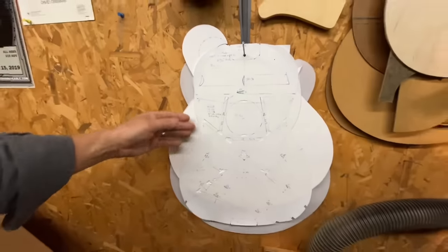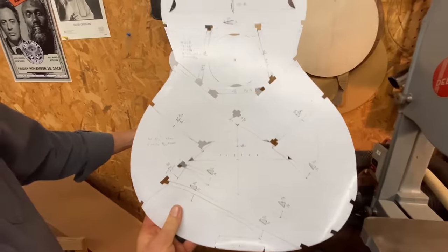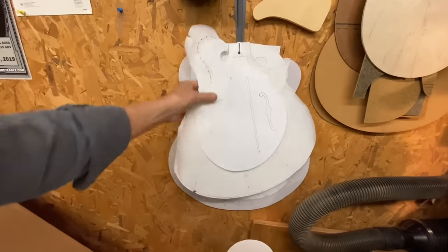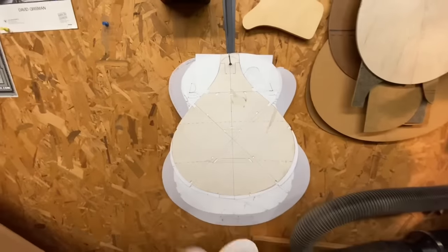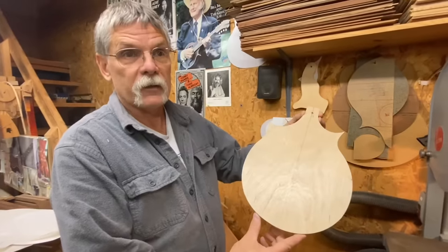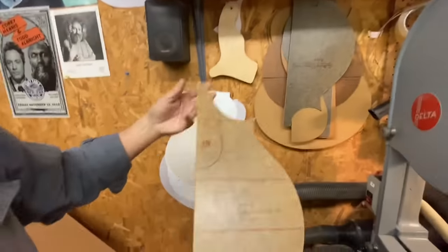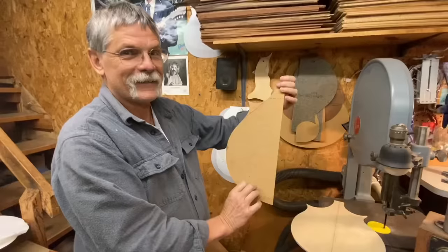These are all the templates for the body shapes with cutouts for all the bracing. This is like math and art combined to get the most sound out of these different kinds of wood. You can go through and check out all the different body shapes and sizes and bracing that's going to go into each one of these instruments. This is an asymmetrical instrument so I did a full version of it — it doesn't matter because you don't have to match both sides. But most of my instruments are symmetrical, so you have to match both sides — you do a half and just flip it.